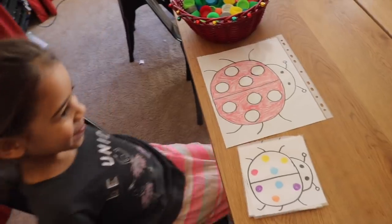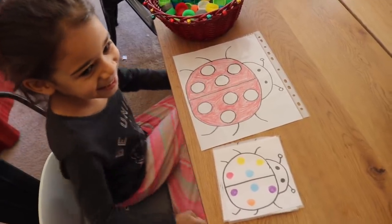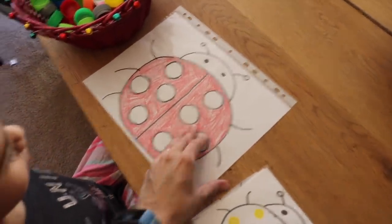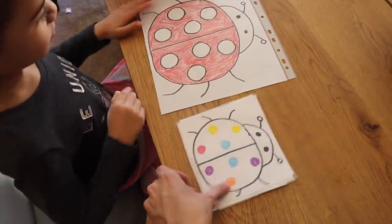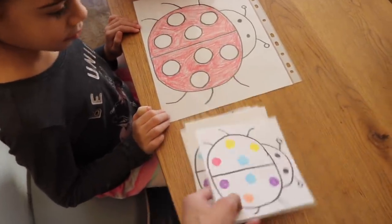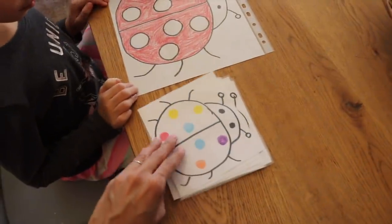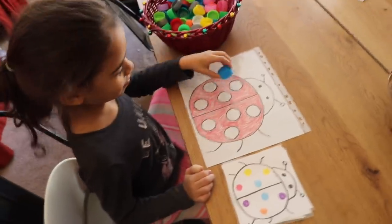The next activity is a spatial awareness activity in which the child is going to work on logic skills. Here I have a little ladybug that I drew on a piece of white paper and put into a laminate sheet protector to make it more durable. I've also created some laminated cards with different patterns, and the child is going to follow the pattern they see, forming it with bottle caps.